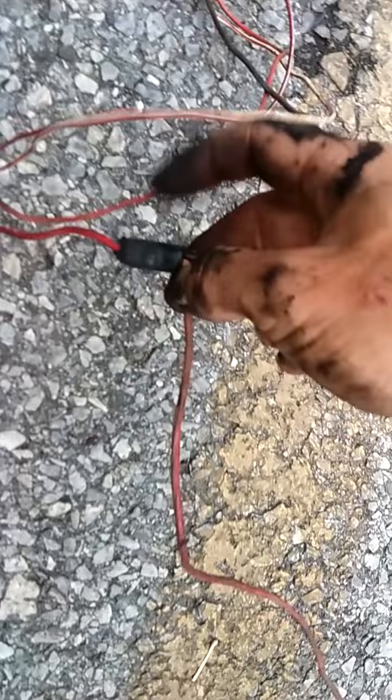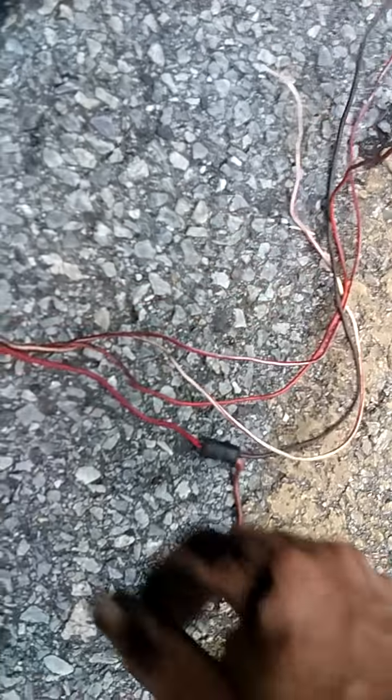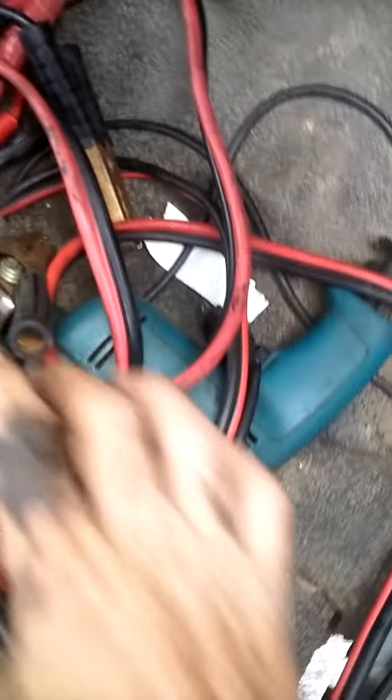That was something else that was already clipped. This is one of your power lines with the fusible link — we used to call them the shunt back then. And this one plugs into your computer. This one here plugs into your other wire harness, which is over here.